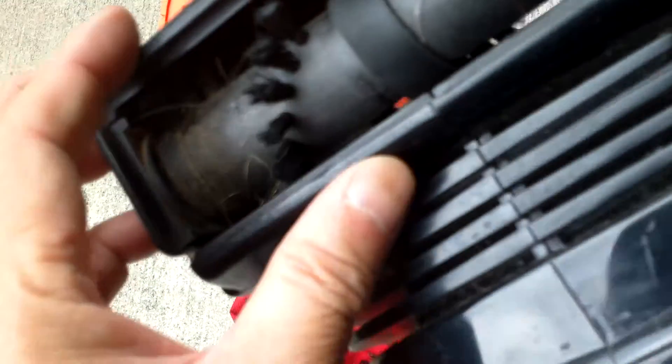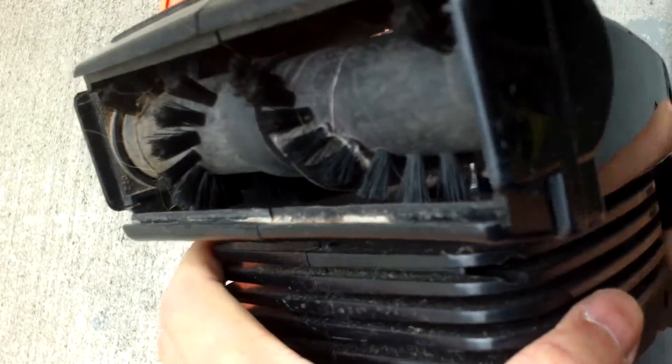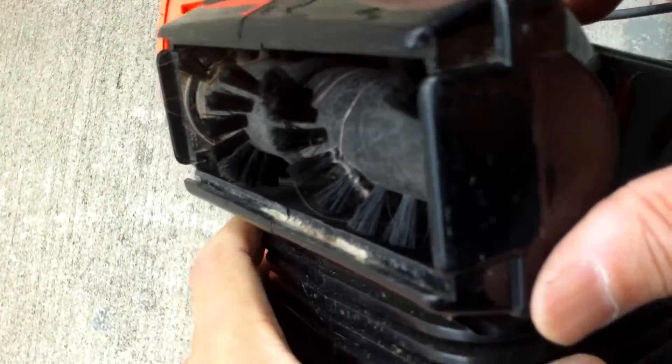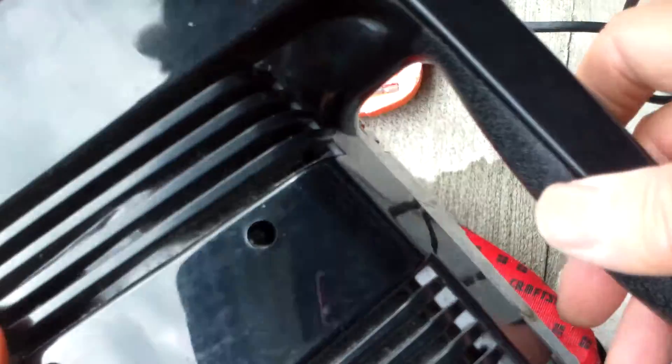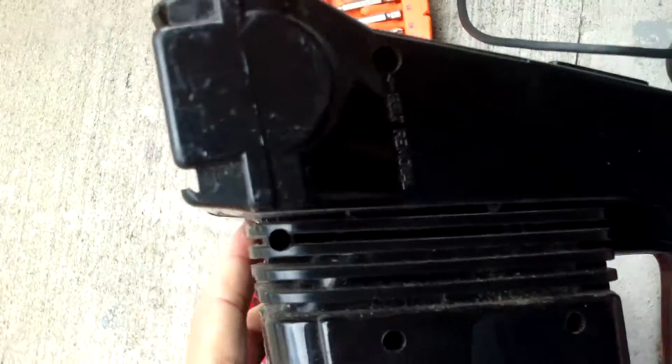Make sure your motor is off, and make sure that you unplug the vacuum from the AC before you do this. Or if you accidentally turn the switch, the motor will run and you'll hurt yourself.